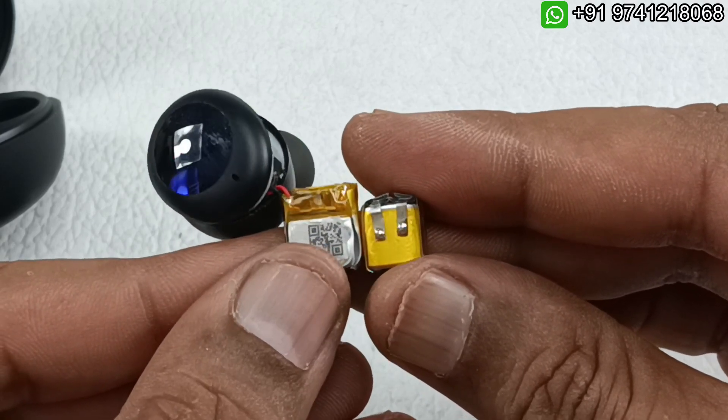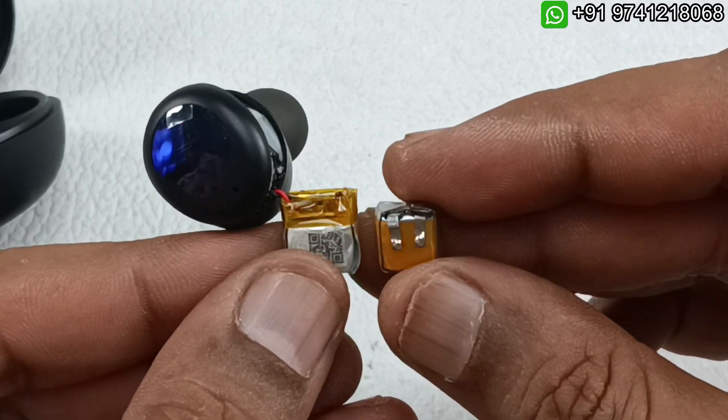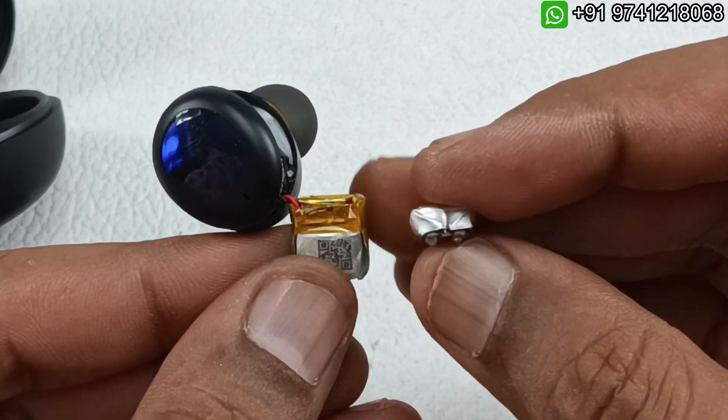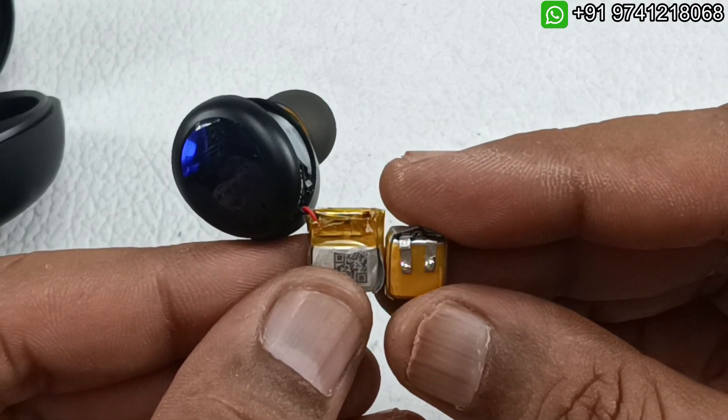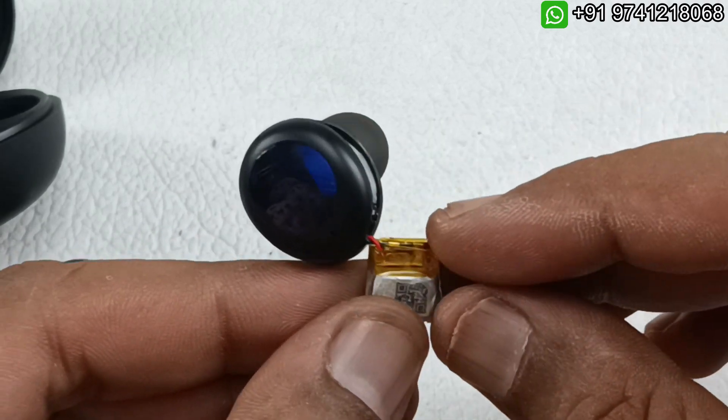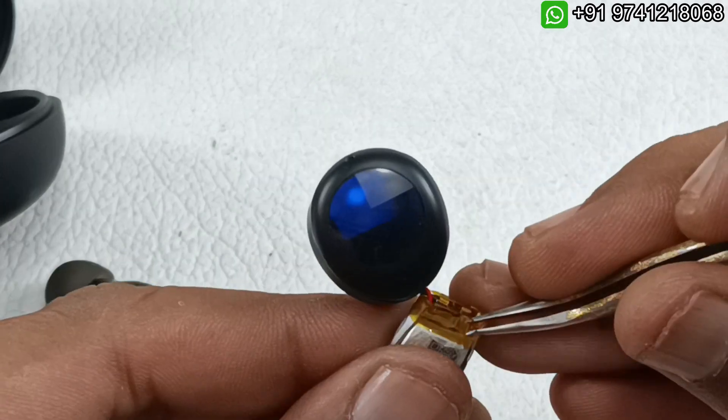This new battery is of the same size or even better. The quality of this battery is exceptionally good — I have tested and used it regularly with no complaints at all. Now let me take this cover here.